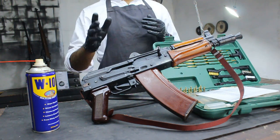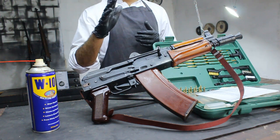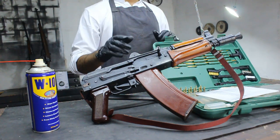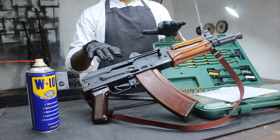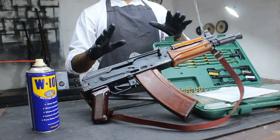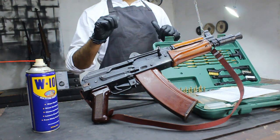But first, remember, always prioritize safety when handling firearms. Make sure your AK-47 is unloaded and cleared of any ammunition before starting the cleaning process. If you're not comfortable with this, seek help from a professional gunsmith.